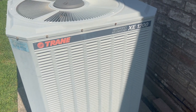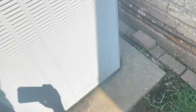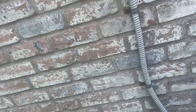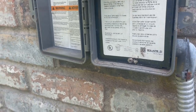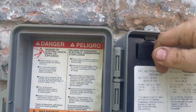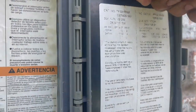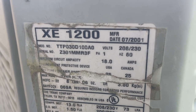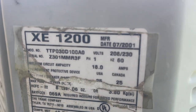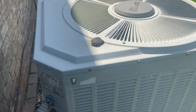We have a Trane XE1200. I've got the Field Piece with me. I'm going to go ahead and pull this disconnect and take the top off. These disconnects like to break — this is one of those plastic Square D disconnects. Okay, it didn't break. We have a two-and-a-half ton unit from 2001.